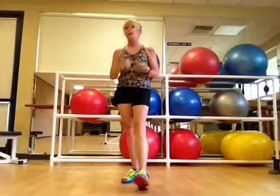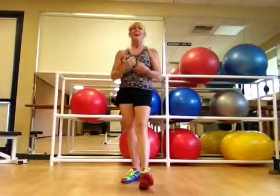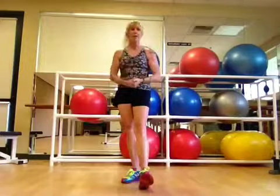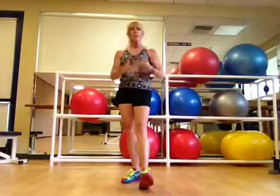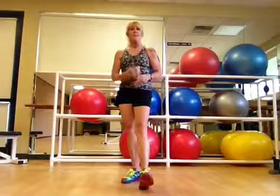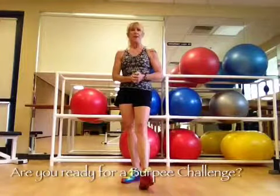That was level three. As you can see, I need a little work on my burpees. So practice along with me — pick the level that's right for you, maybe you can move up as you go through, and then we'll catch up in a couple of weeks and see how you're doing.